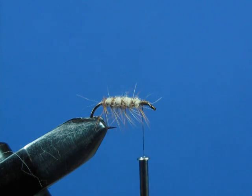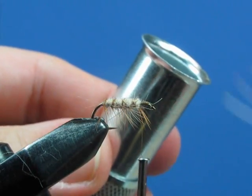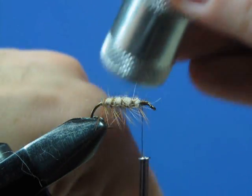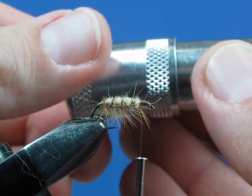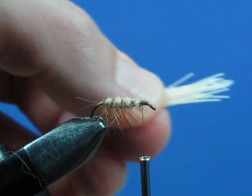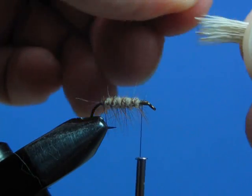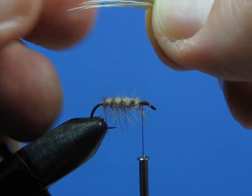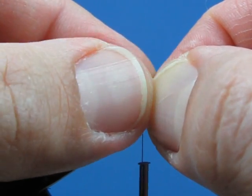Now grab your hair stacker — a little tube with a cup at the end. Put them together, insert your fibers into the tube tips first, and tap it on the tabletop to stack the fibers. Tip your stacker to the side, remove the cup, and you'll see the tips are pretty well lined up. Grab the ends and pull the bunch out — we're pretty well stacked. Remove any remaining under fur. Now tie this bunch onto the top of the hook and measure it for length: you want it to extend to the bend of the hook but not too much beyond.